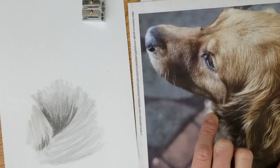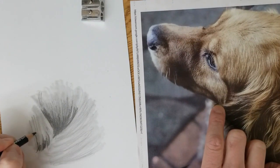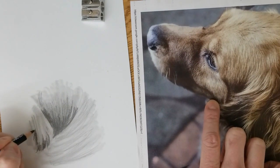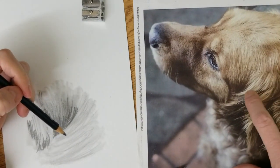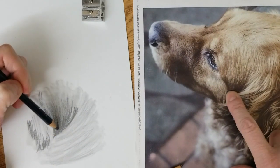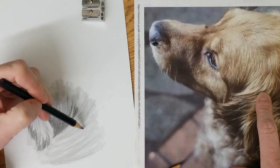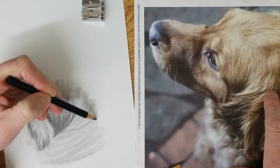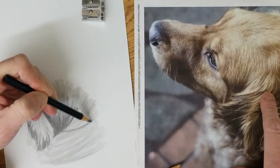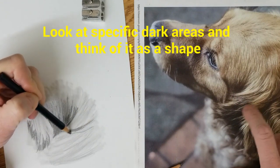I'm going to go in with my really sharp number 2 pencil and kind of shape up the edge of where I see the tip of this fur — the edge of the fur. Now I'm picking out that lightest spot right there, and you can actually put it in there first with your eraser, or you can just go underneath it. So I'm going to go under and kind of shape out where I'm seeing the dark area. I'm shaping out where I'm seeing the dark area.